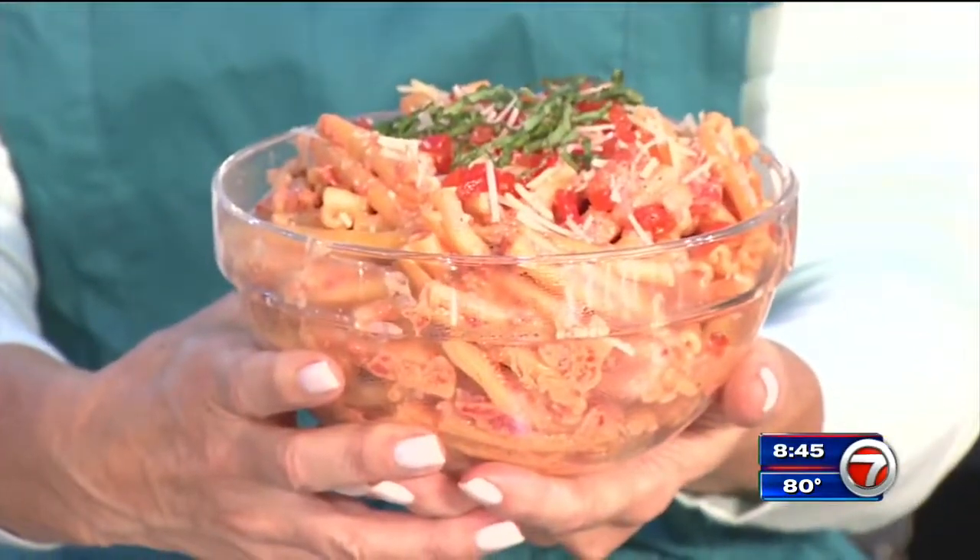Creamy roasted pepper pasta without the creamy calories. If I can do it, you can do it. From the Miami Culinary Institute, I'm Belkis Nore. Buon appetito!